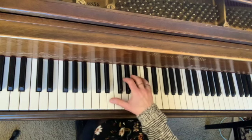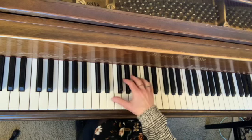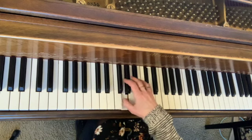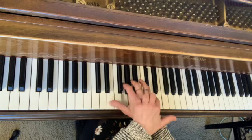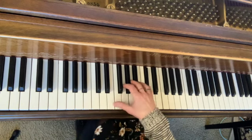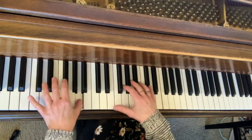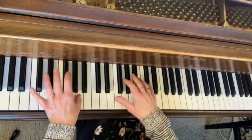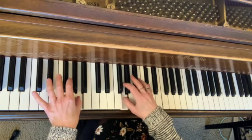In measure 26 we have this C sharp, while the bottom of the hand plays this little triplet passage. Think of the fifth finger — the bottom of the hand — as a support, while the lower fingers move. Then we have extra help in the left hand because that A is being held, so you've got the thumb and the C sharp supporting as you play that passage.